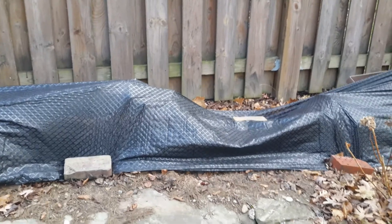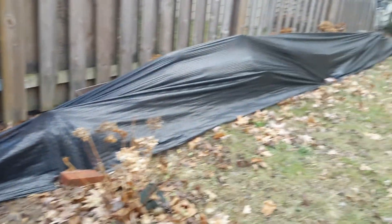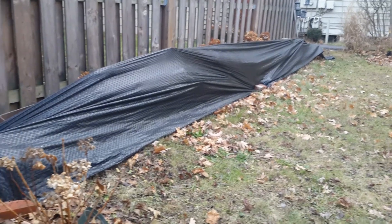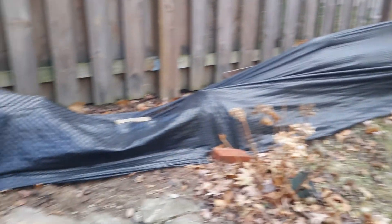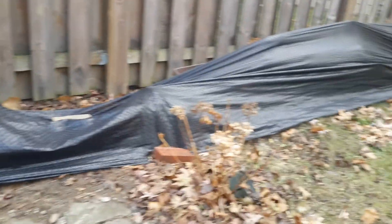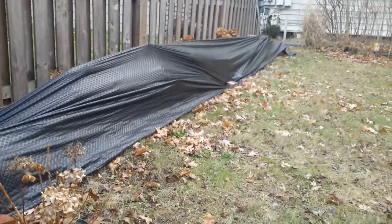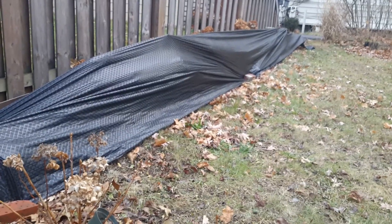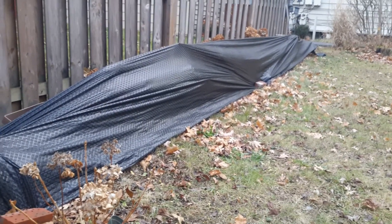I also use weed block on some of my hydrangeas that have already been in the ground or are established. I just cover them and put some bricks to hold the weed block down. I'm not done with this — I still have to cover the back side — but I've also used this to protect them a little bit in the winter.